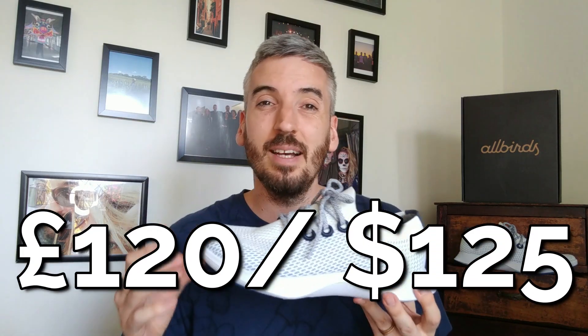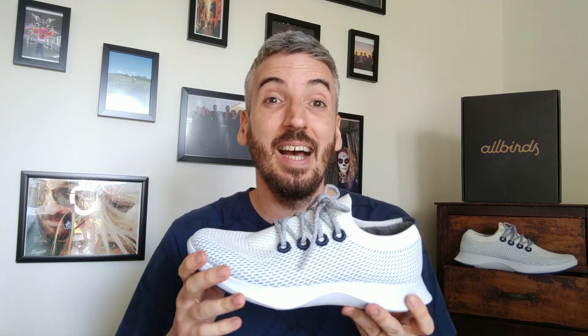These come in at £120 and I do think that's a little bit expensive. I fully understand what this company is doing with their ethical stance, sustainability, and reducing carbon emissions, but £120 for this shoe is just a little too much. I think £110 or £105 would be a fairer price point, which brings me on to their overall score.